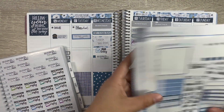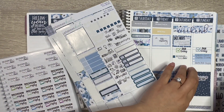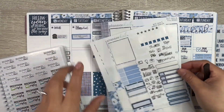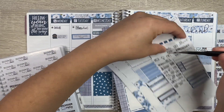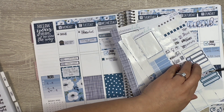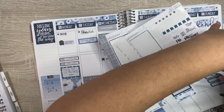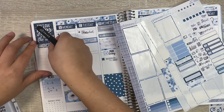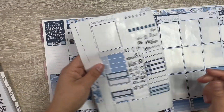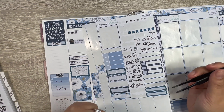Sunday is planning day, so we're going to leave 'planning time' there. I'll place down the 'this week' sticker here. I know we have to do laundry and clean the house, I just don't know when we're going to do it.